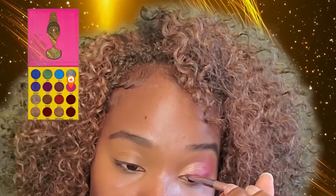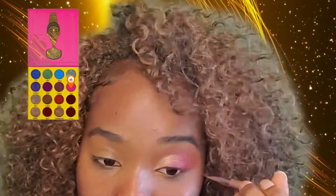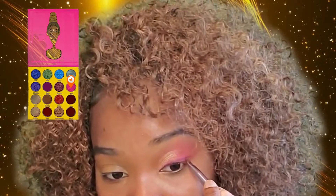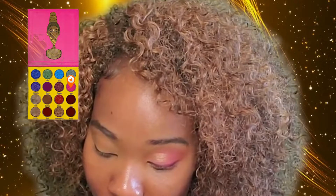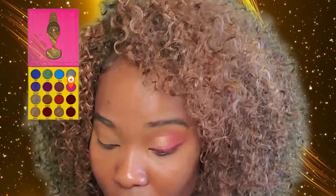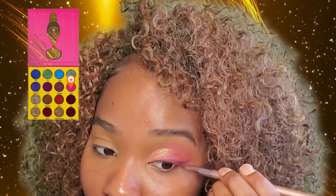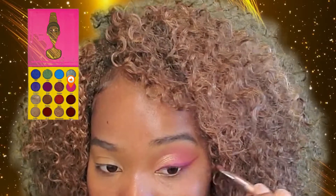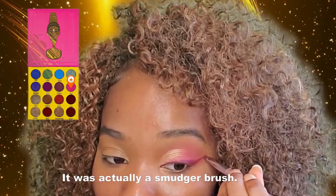There's a nice little gradient there. Then we're going to move to the Masquerade palette, also by Juvia's Place, and we're going to use the color Borie and create a wing liner. We're going to add a little bit of setting spray to a nice sharp thin brush — the brush I'm using is actually a lip liner brush but it works great for a wing liner.